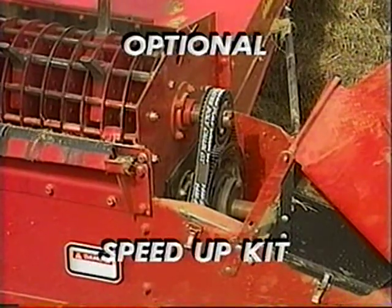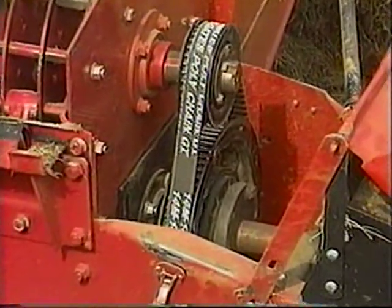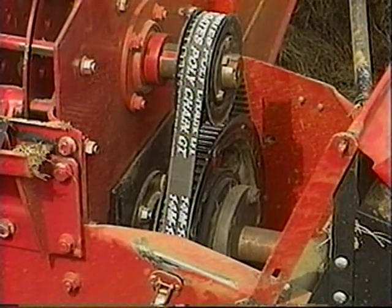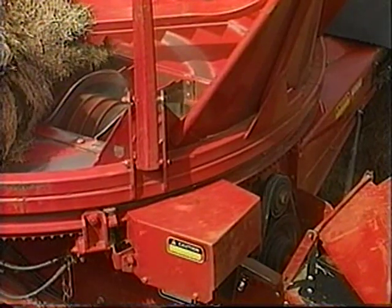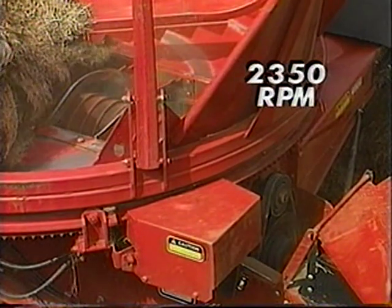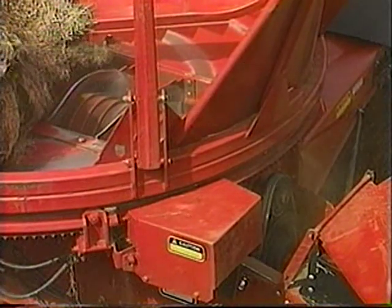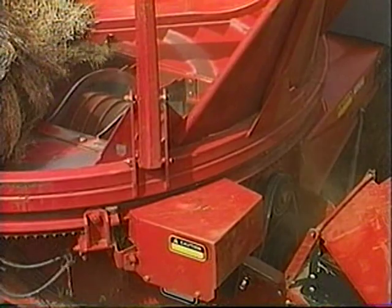Some crops may require the rotor speed-up kit, in addition to the secondary cutter, in order to achieve the finest and most uniform average material length. The speed-up kit increases the rotor speed of the 8610 from 1,000 to 2,350 RPM. This increased speed causes the rotor blades to more aggressively feed tough materials through the secondary cutter.